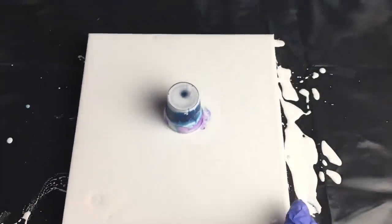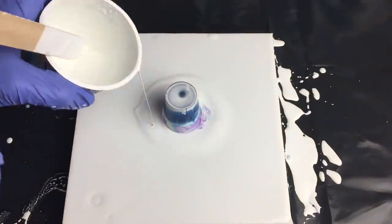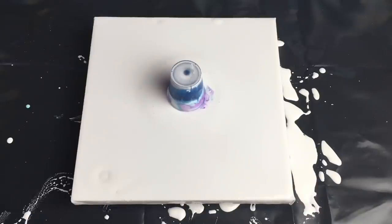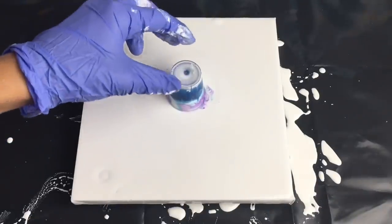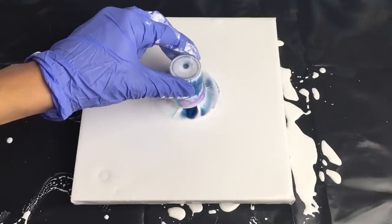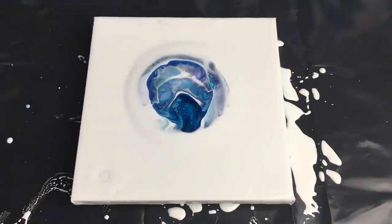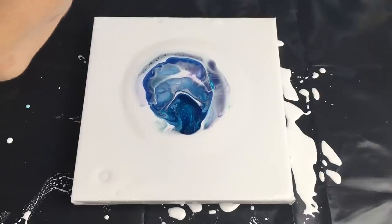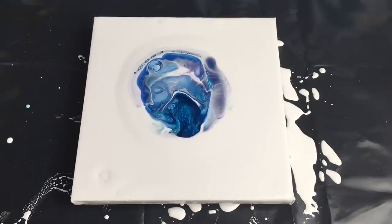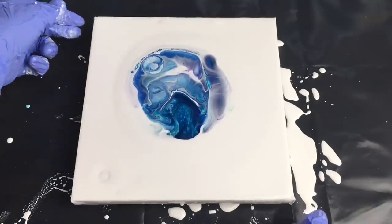Now let's pour this teeny tiny cup onto my canvas. You can try to put more white around the edges. Now let's take it off and see what happens. I probably won't use any heat gun because I want really big cells, so I will just try to tilt it and see what happens.